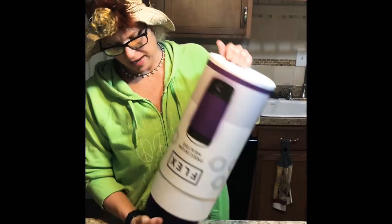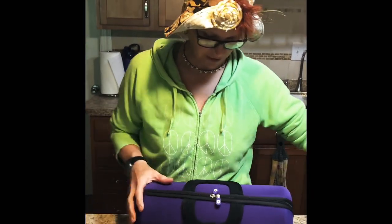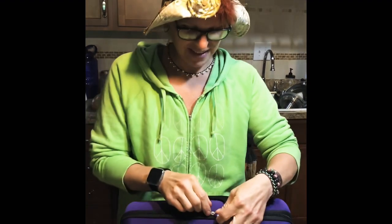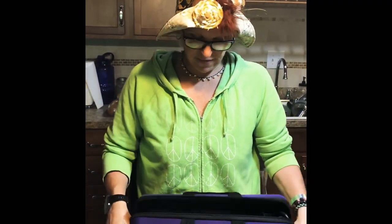I also want to give a shoutout to Shane — I almost said Sean, that's just how my brain works — because he went on our Etsy store and bought some soap. We really appreciate that, it helps us out a whole lot.